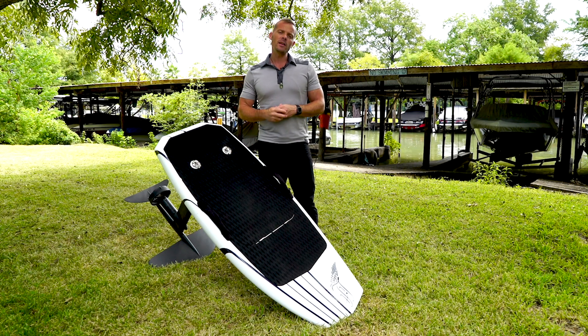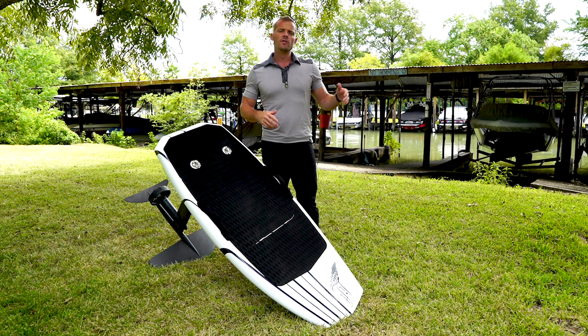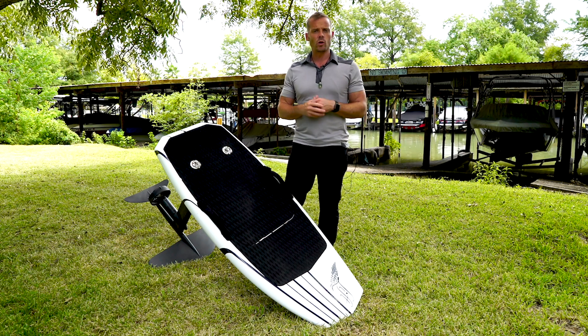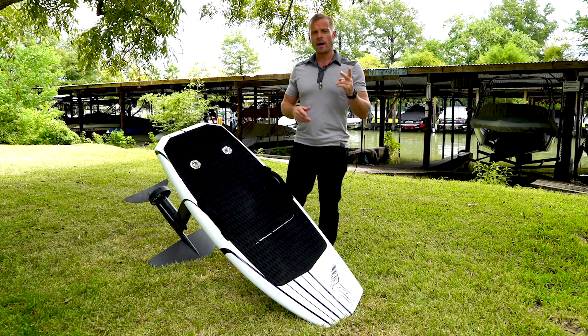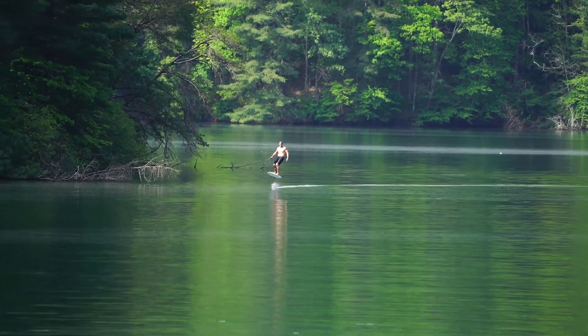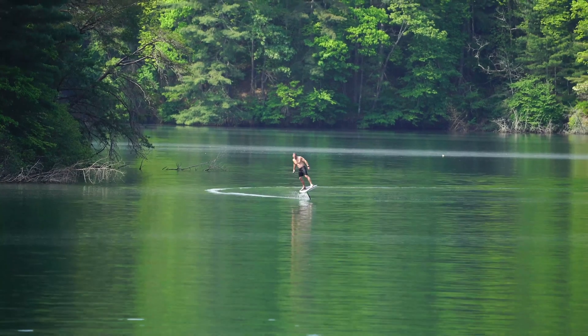Welcome to Pro Tips. I'm Collin Gwynn and I want to talk to you guys a little bit today about progressing your riding from those beginner stages into a little bit more advanced riding. Two things we're going to talk about: one is foot placement on the board, and the second is how to get into carving tighter backside and frontside turns.